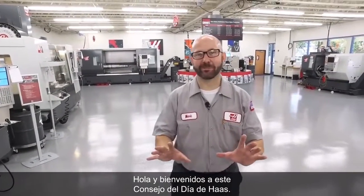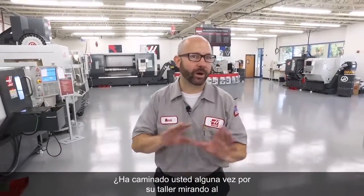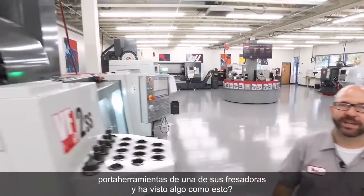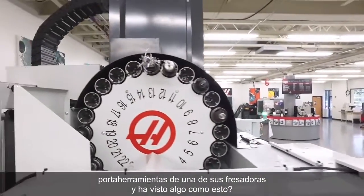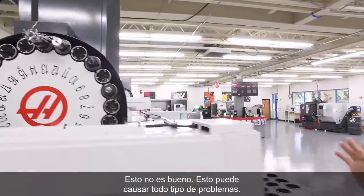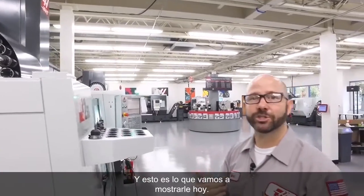Hello, and welcome to this Haas Tip of the Day. Have you ever walked through your shop, looked up at the tool carousel on one of your mills, and seen something like this? This is not good. This can cause all kinds of problems. And that's what we're gonna show you today.